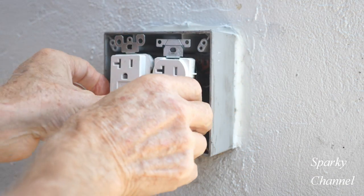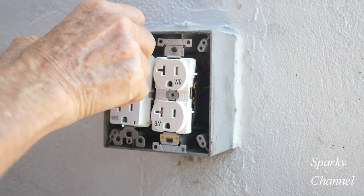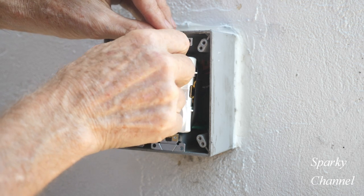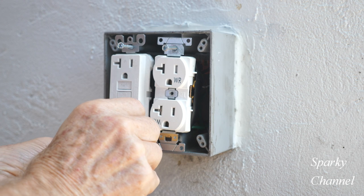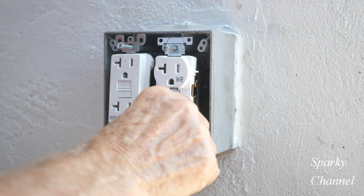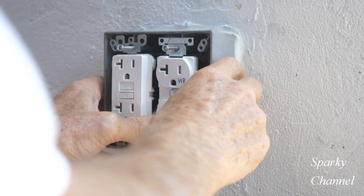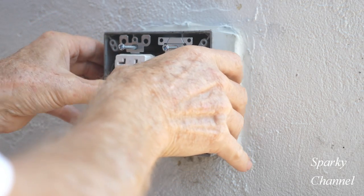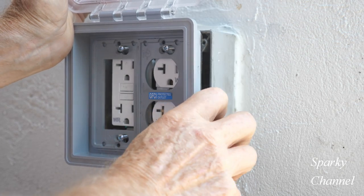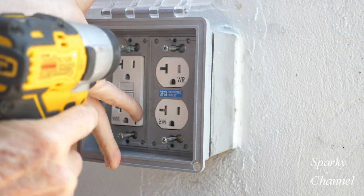One tip I recommend is to use the screws that come with the weatherproof box — they're a little longer than the screws that come with the receptacles. I'll screw in the extra-long screws into the areas where they go through the receptacles, but notice I'm not screwing them all the way down — I'm leaving them long. It's important to get your receptacles into place as well as you can right now. The GFCI is always going to stick out a little farther than the standard receptacle. Now here comes the seal-proof weatherproof cover — notice how it just slid into place. That's why you want to have the screws long.